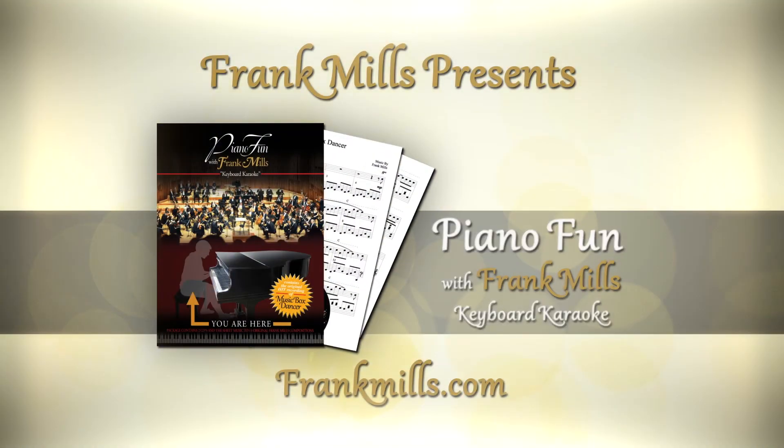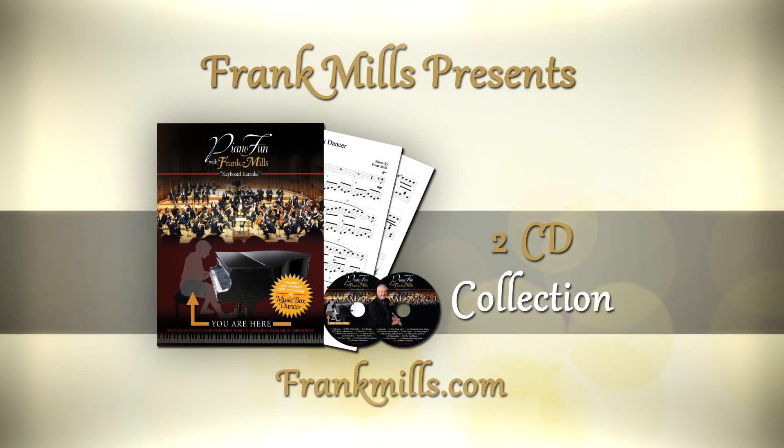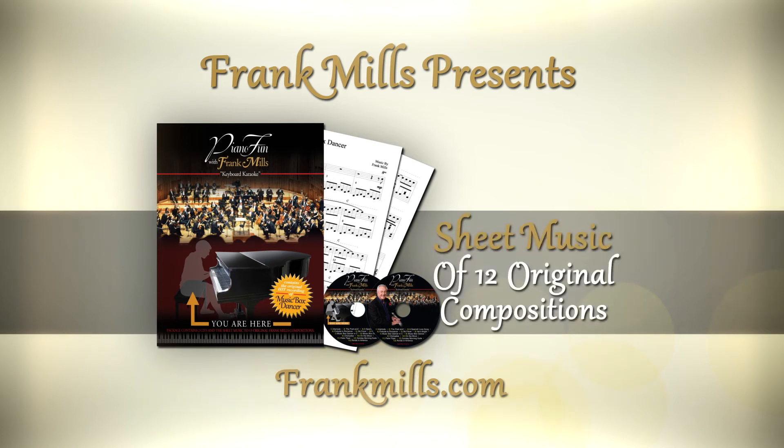Piano Fun with Frank Mills — a two-CD collection of Frank's original hit songs and a keyboard karaoke-style disc, along with a book of all the sheet music to 12 original Frank Mills compositions. All the tools you'll need to be a star. Order your copy today at FrankMills.com.